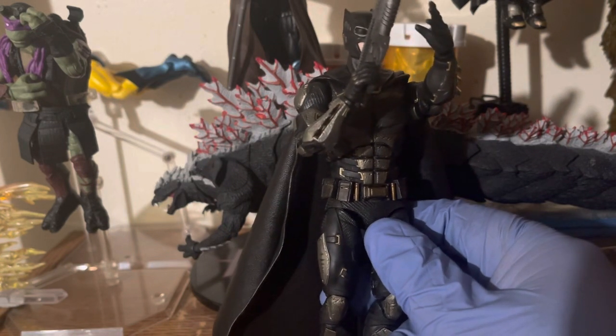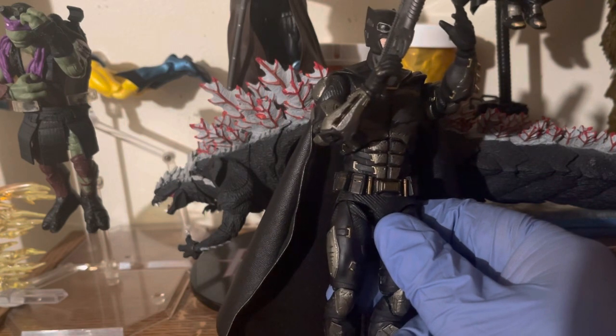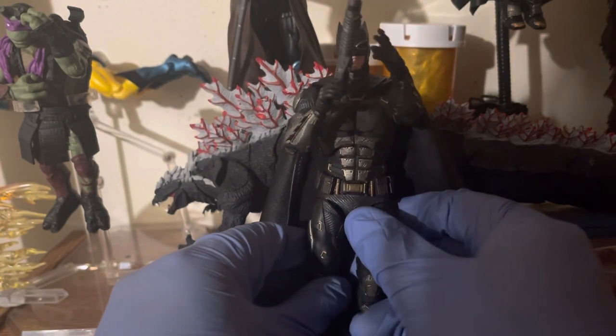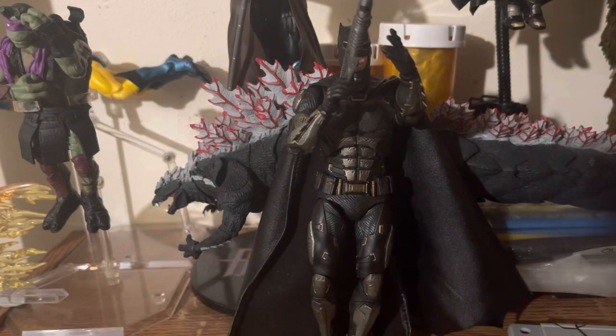If I recall correctly, the original Batman from the late 30s and early 40s carried a gun. So some people freaked out when Ben Affleck's Batman uses a gun, but I'm like — well, yeah, common sense.